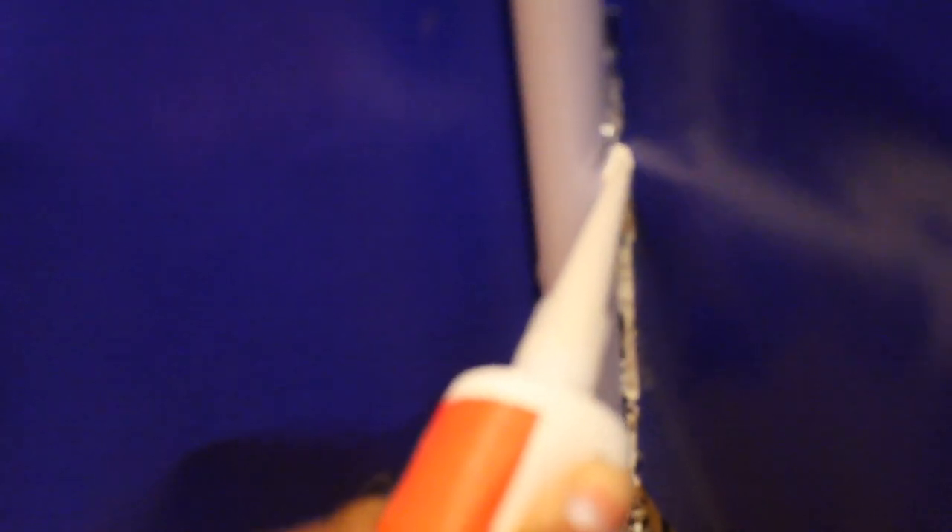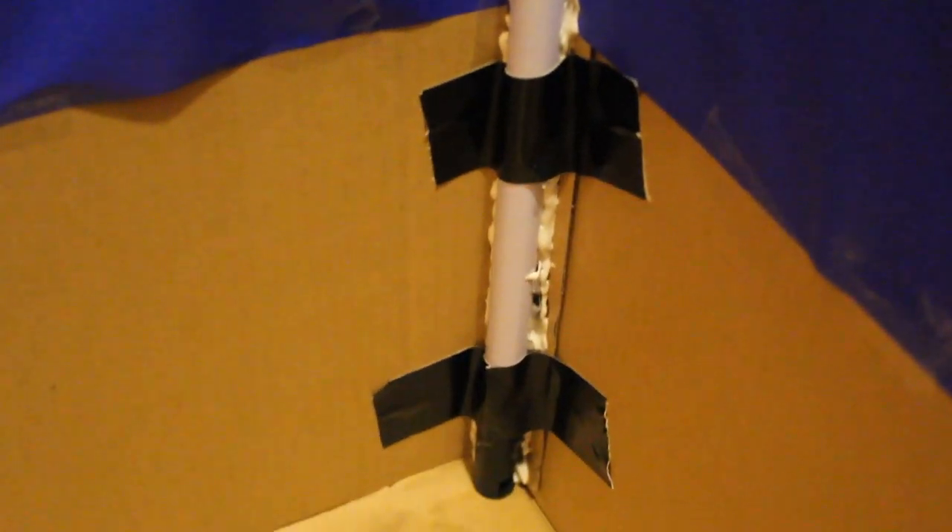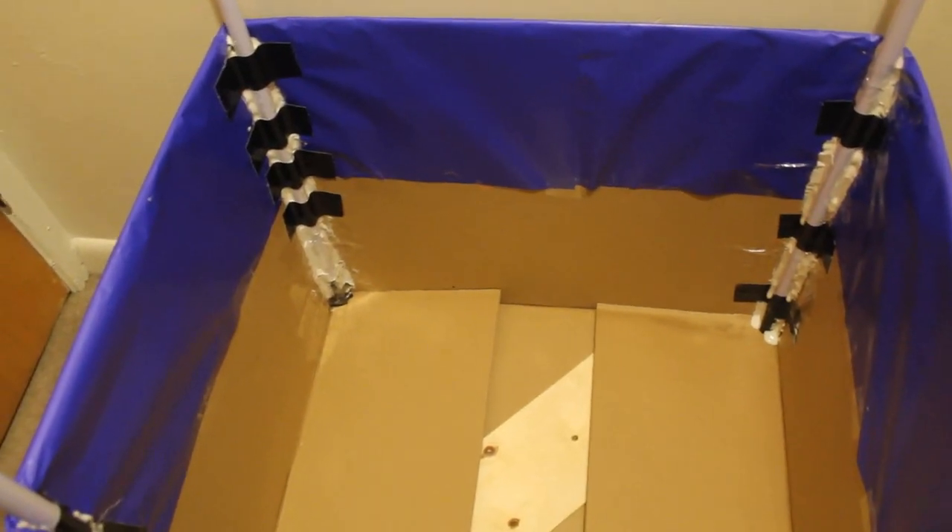Now that it's stuck down, I'm going to go in with the liquid nails and bring it up making sure I get into all the gaps. Then I added a couple pieces of tape just to secure it a little better while all the glue dries. This is how it looks once you finish gluing the poles down.